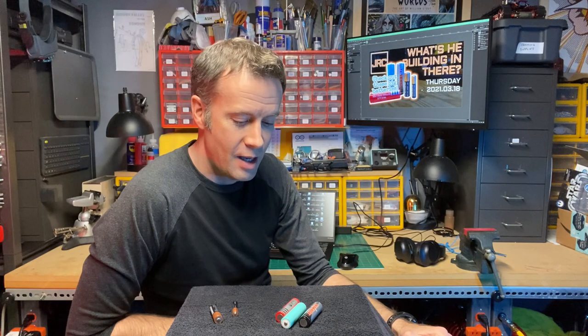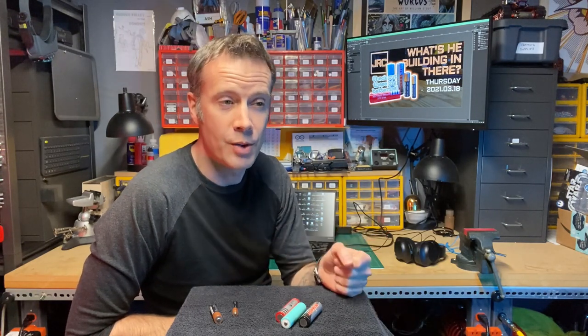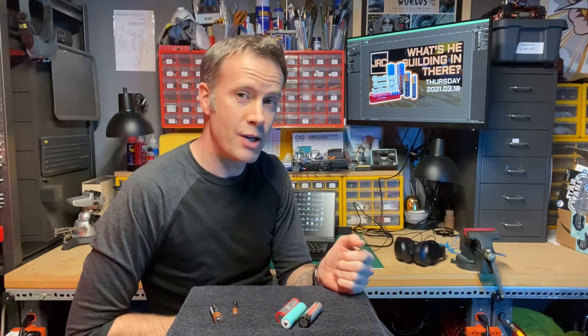Batteries. I have a bit of a tool tip for you today. More precisely, I wanted to share with you a battery that I've become very fond of.